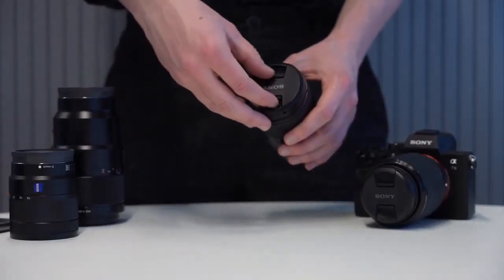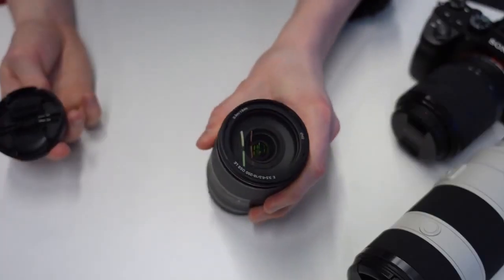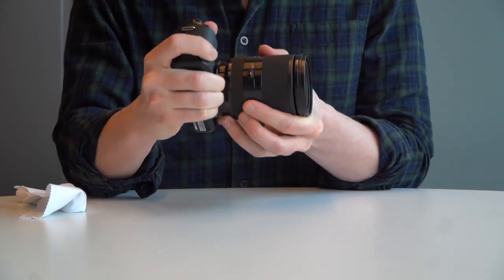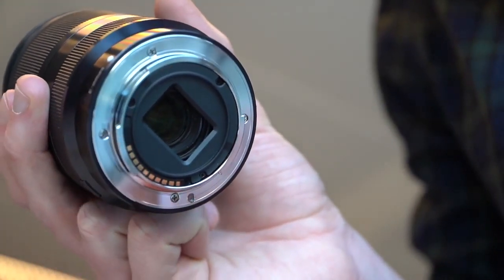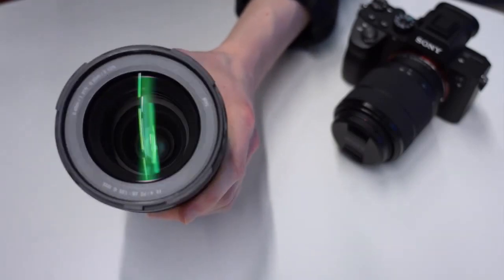Now that the outer surface is clean, we can remove the lens cap and start on the lens itself. You should tilt the camera body and lens downwards when removing the lens to prevent any particles from falling on the sensor or the glass. Check your lens for smudges and dust by tilting the glass in the light like so.